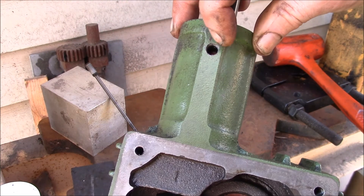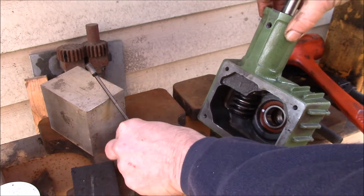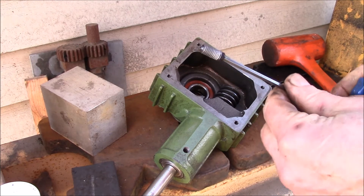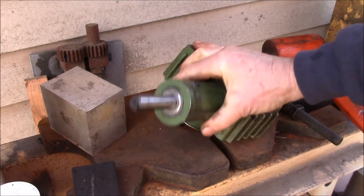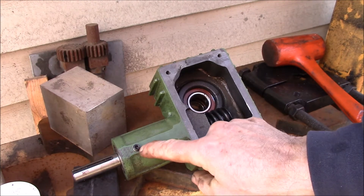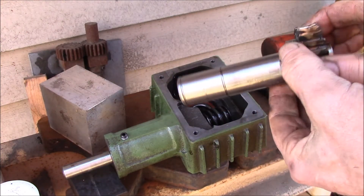I can see my red mark inside on the spacer, so I know that's in the groove. Let's put the screw in — this was an M8 set screw. I just happened to have one here, probably a little longer than it needs to be, but that's what I had. I think this was a 20mm; the old one was probably about 16mm.